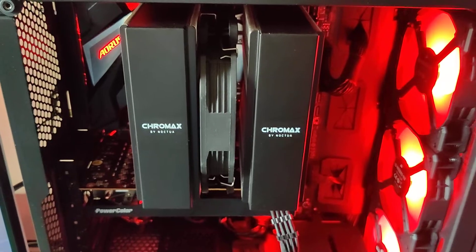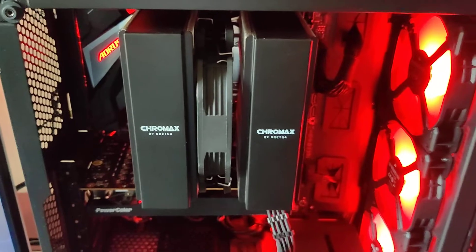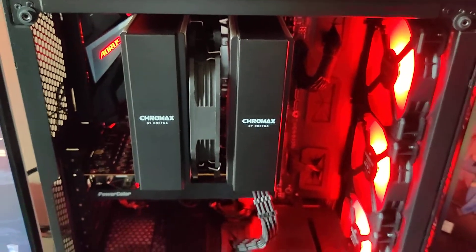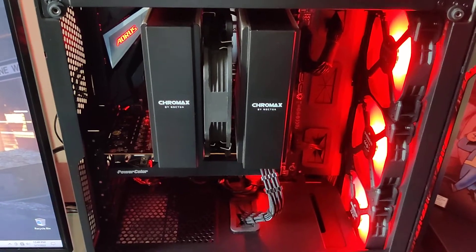I considered going AIO, but again, I had these parts on hand. So the 220T — yes, it is a small compact case, but I really like it for that.